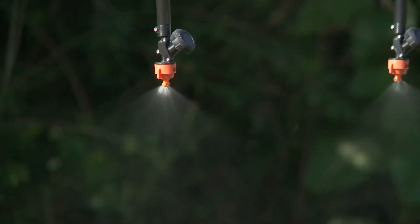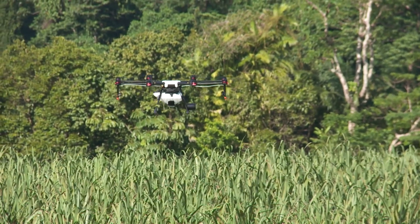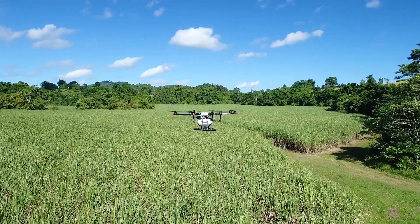We have changed the spray nozzles in this machine to optimise the droplet size for the spray activity we're doing. The nozzle is a very important part of it, and without the right nozzle you can be putting out spray either too much, too little, without any real effects.